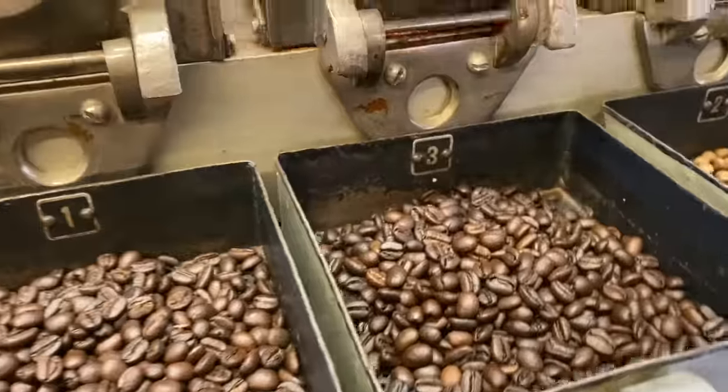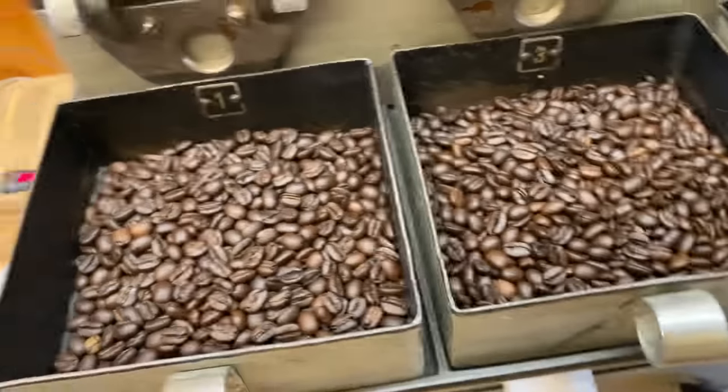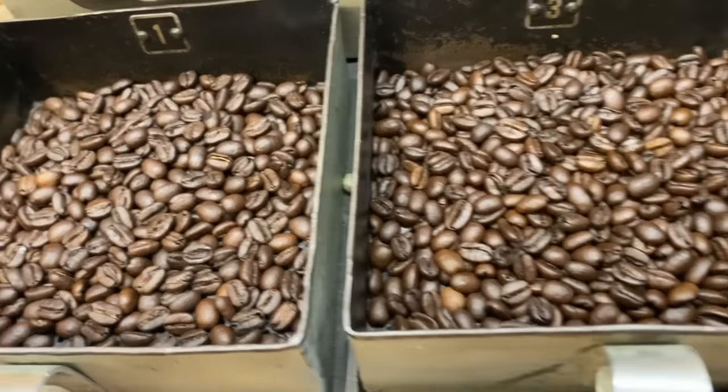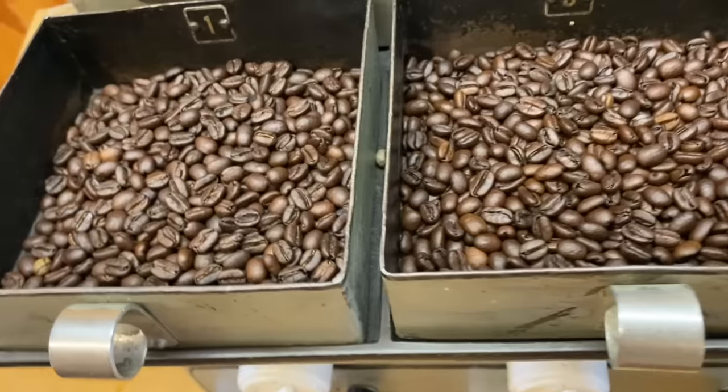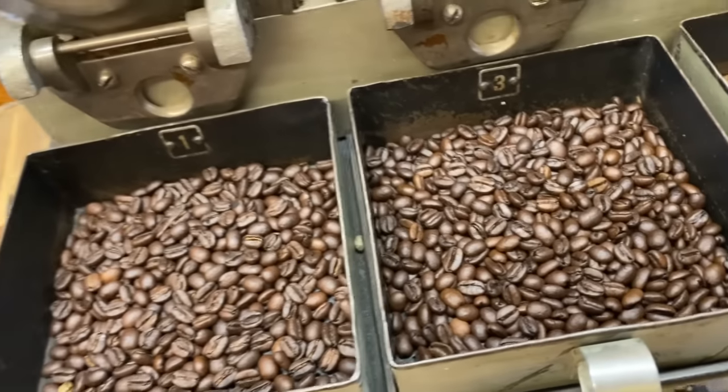First crack is much more of a popping sound, like popcorn. Second crack is much more of a snapping sound. Part of that is because the structure of the coffee has dried out and is easy to fracture. Think of coffee as being like a wet piece of wood that you're going to throw in a fireplace — it takes time and a lot of energy to dry out until it actually becomes a process where that piece of wood is roasting itself. That's exactly what happens with coffee.